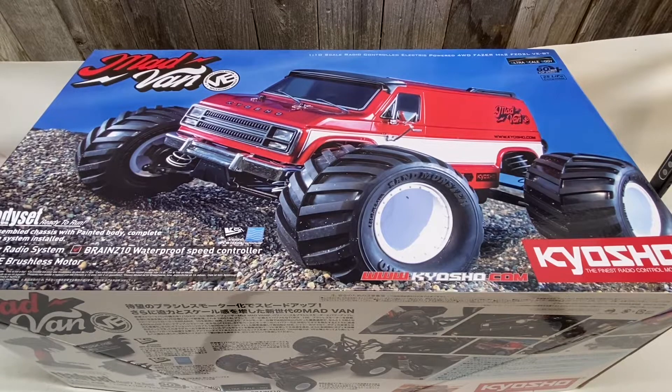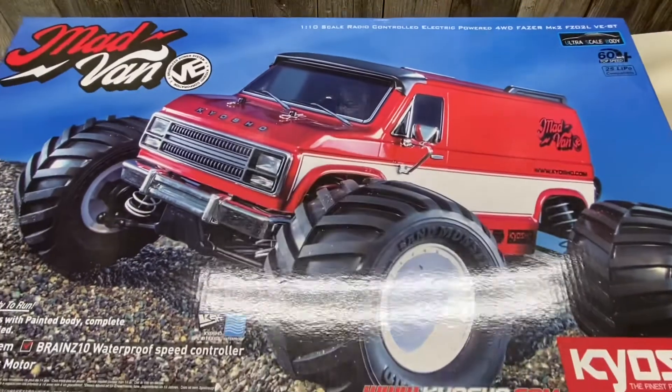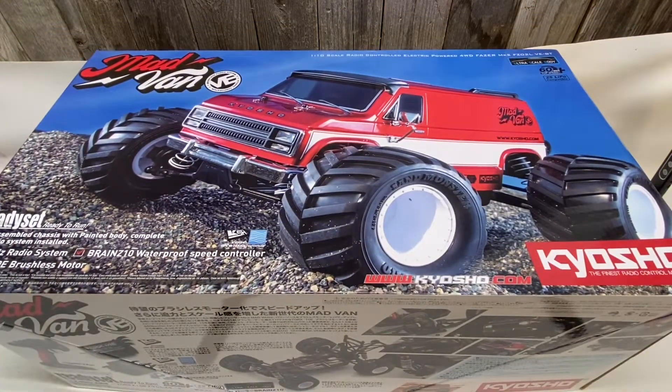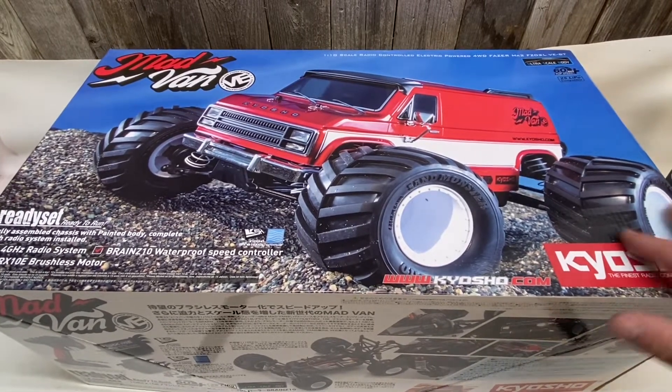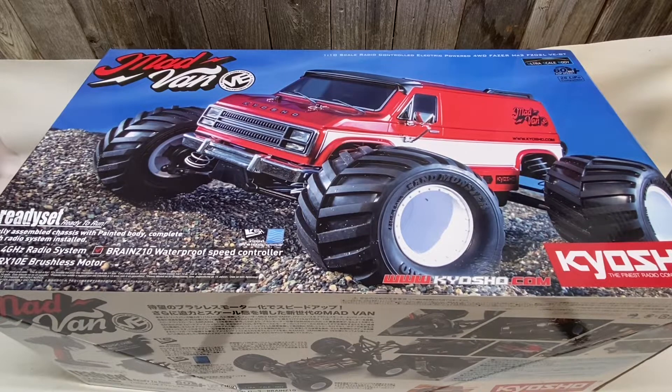Hey guys, how's it going? Got a new vehicle today — got the Kyosho Mad Van. Just gonna do a quick little unboxing, nothing too long. There are quite a few unboxings out there already for this, so I'm just doing something quick. This thing looks pretty cool. I'm pretty excited about this truck.